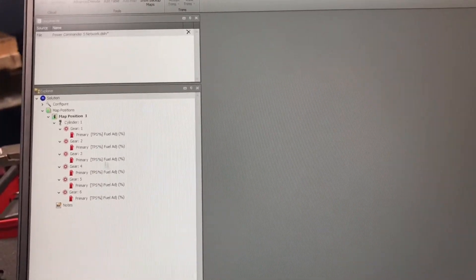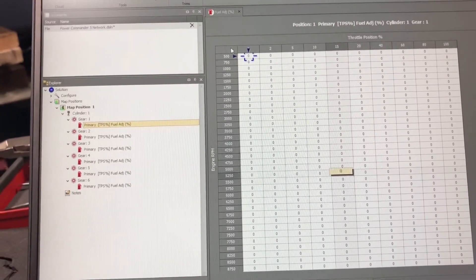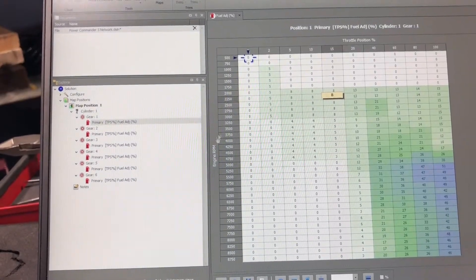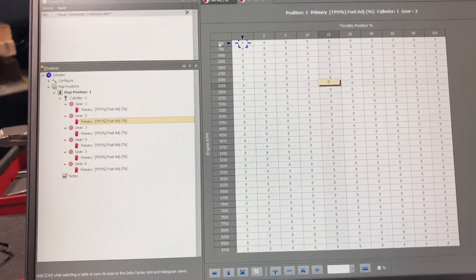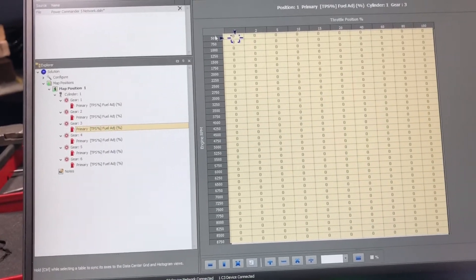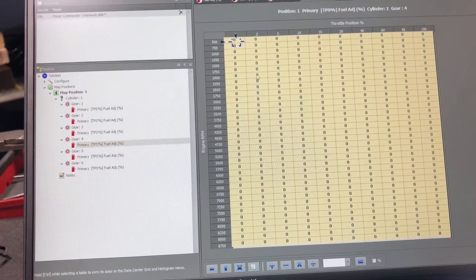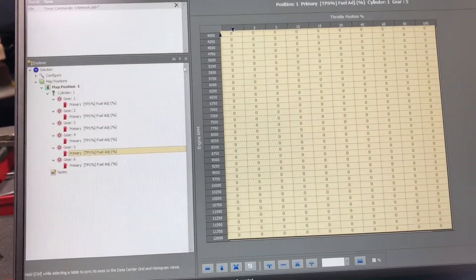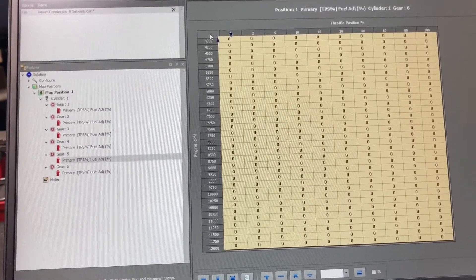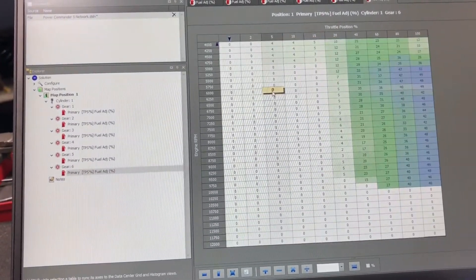Now we have six different fuel tables. As you can see, you've lost your map, so make sure you copy that first — which I already have. Highlight it and hit Control V, so now I have it in my first gear table. I have to do that for every one of them. Those are now pasted into every gear.